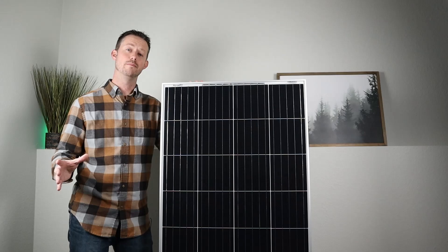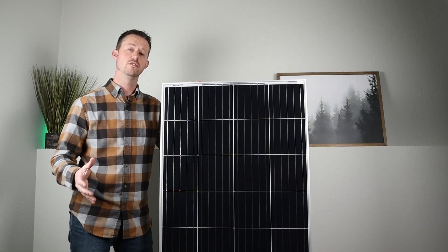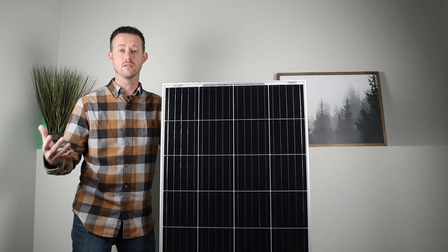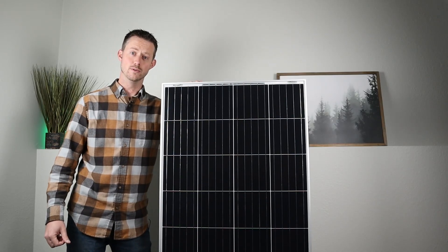This is perfect timing because Bouge RV wanted to send out their 180 watt solar panel, and that's what this is. So we're going to dive into some of the specs, show you guys the sizing and weight of the solar panel, then talk about why you'd want to choose a glass solar panel, then we'll take it outside and do some testing. Let's just dive right into it.